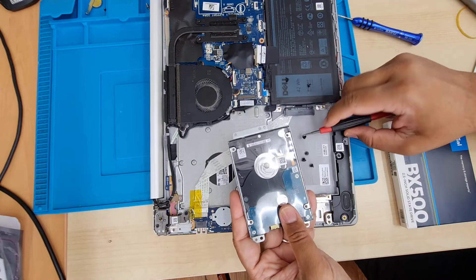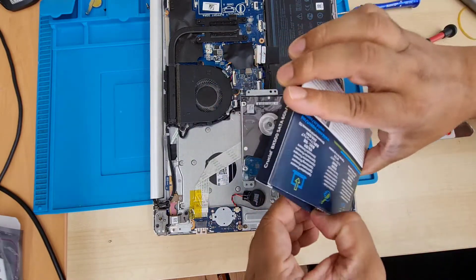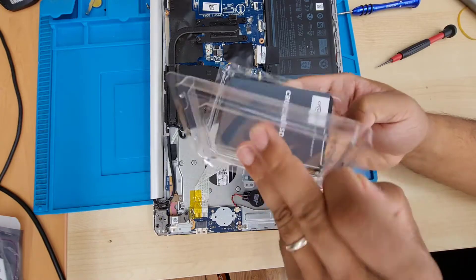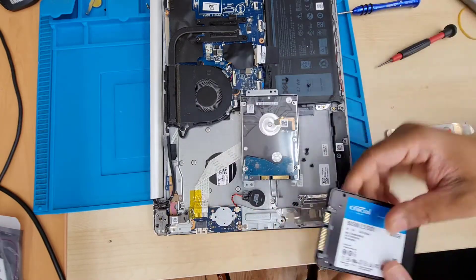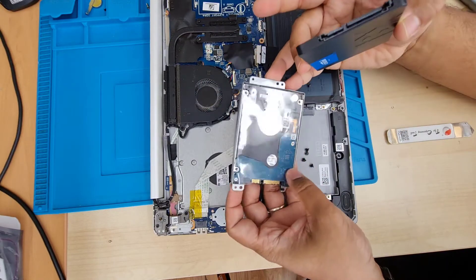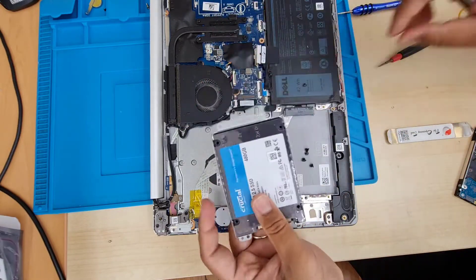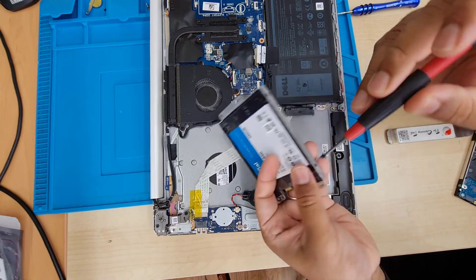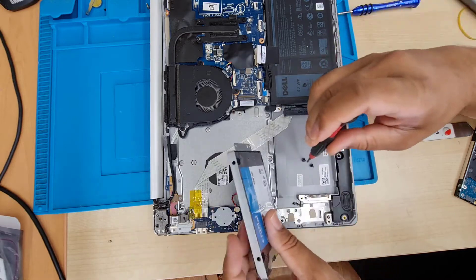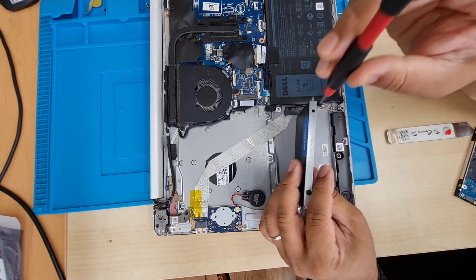Now we can install any 2.5-inch SATA SSD. At this moment I have a Crucial SSD, which is also a good brand, and I'm going to insert it into the caddy. You can see how it should go — point it in the right direction so you don't get confused. Put it straight in and secure the four screws: one on the left, one bottom left, and two on the right-hand side.